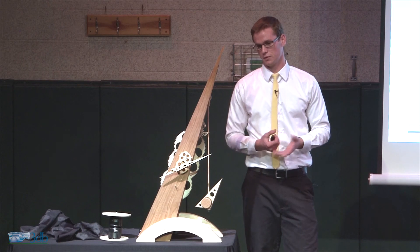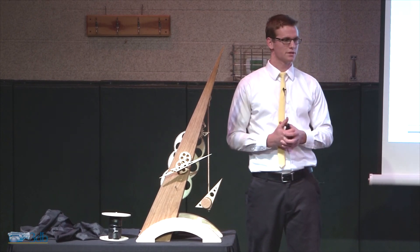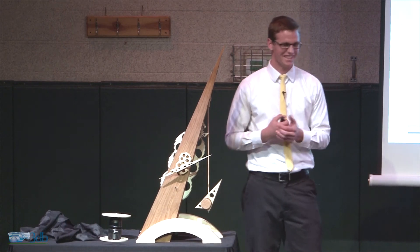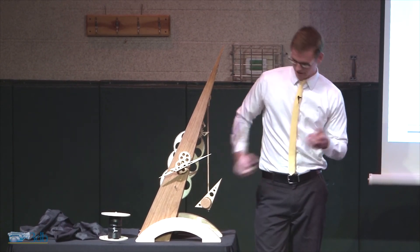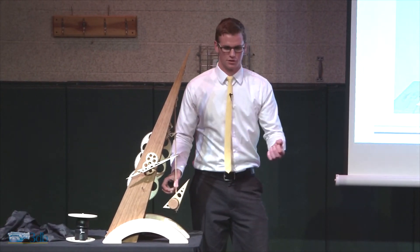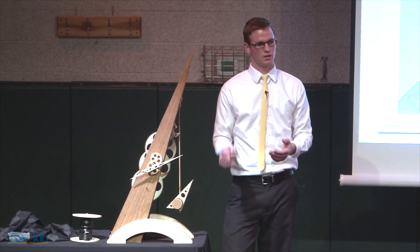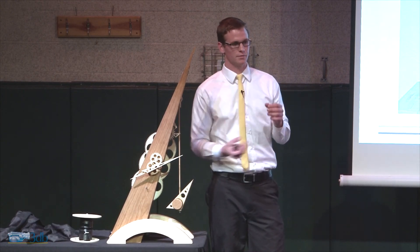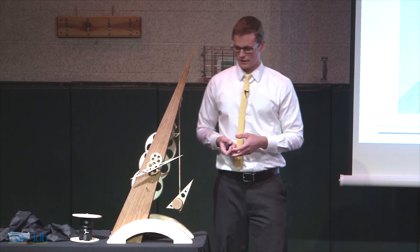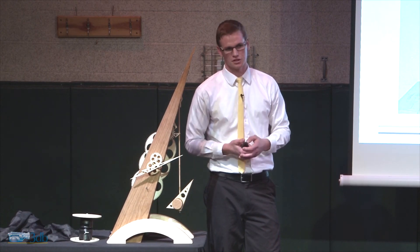I wouldn't have needed 10 pounds of weight — I would have needed like 5 pounds. As for accuracy: on the bottom of the pendulum there's a threaded rod, kind of like a screw, and I can spin it to make the pendulum longer or shorter — that's how you dictate the time. If I spend enough time adjusting it, I could make it exactly perfect. When I ran it in the time lapse, it was about two minutes off over four hours. So it's good enough for me.